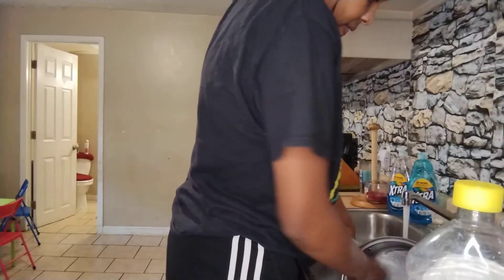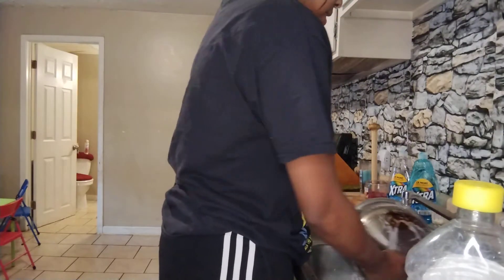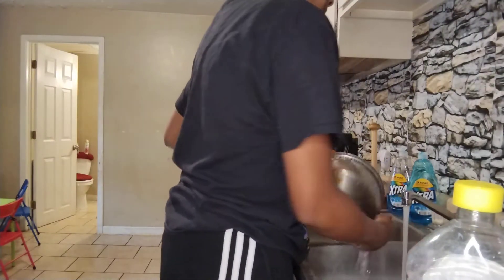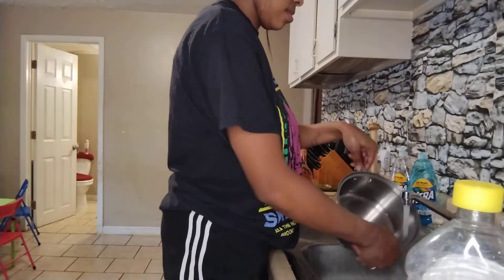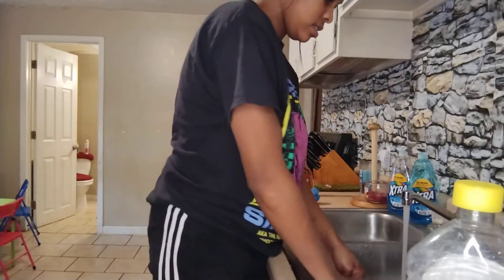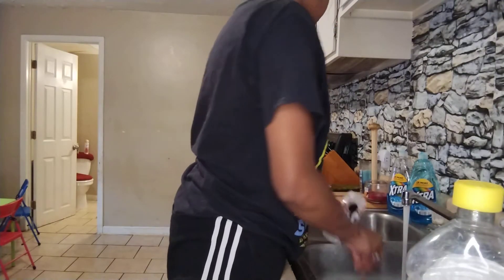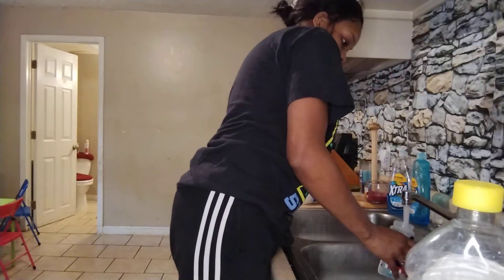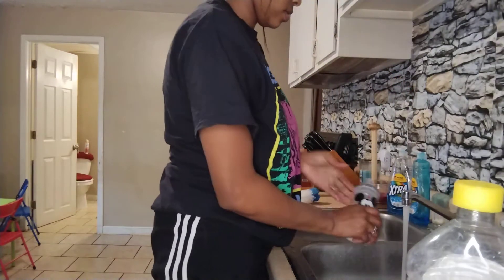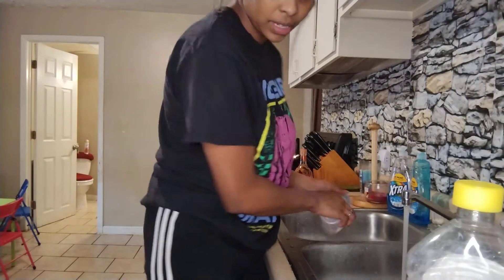I'm gonna put some water on my face. I got a what? I'll put some water on my face. No, maybe I'll not put that. I'm gonna put it in there. Pretty much again, this got changed.